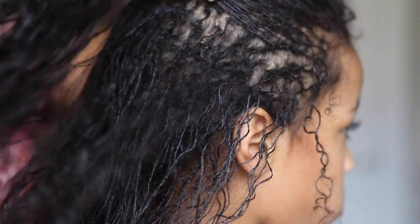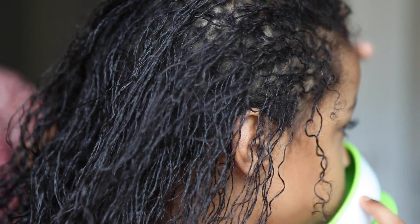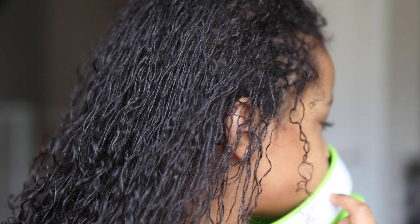I want to thank you guys for tuning in. If you have any questions about what you've seen, or comments about what this is like for you — if you have a similar hair type and what it's like to watch them transition into sister locks — leave those comments in the comment section below. And as always, I will see you guys next time.